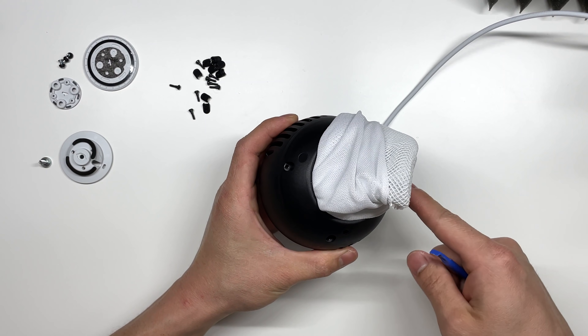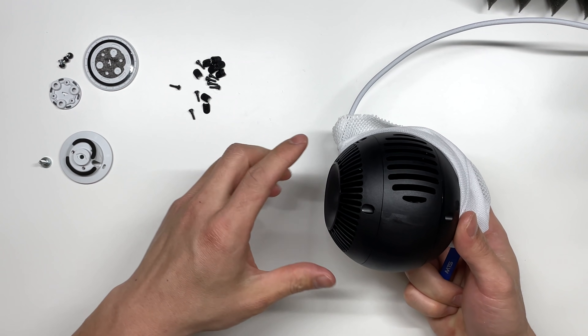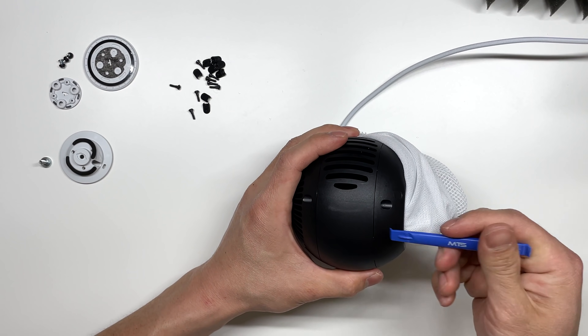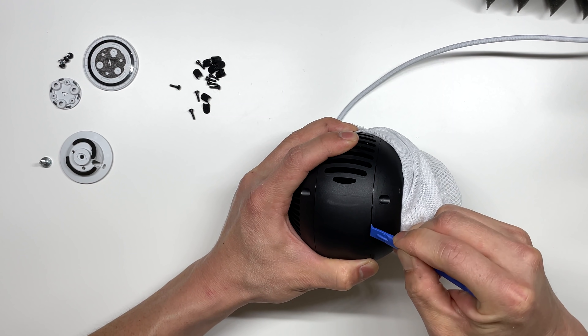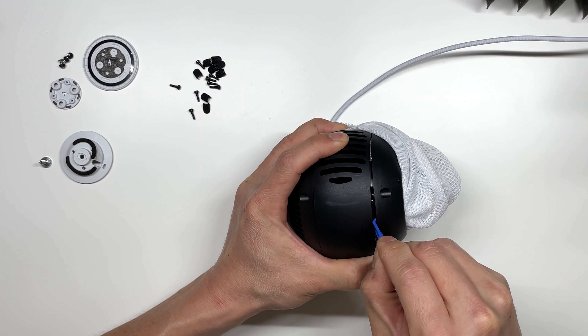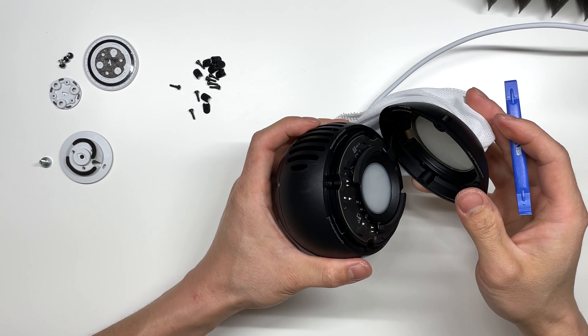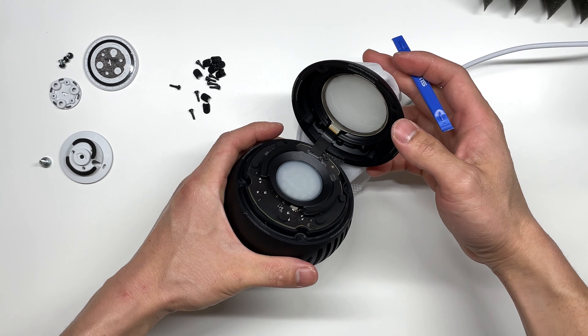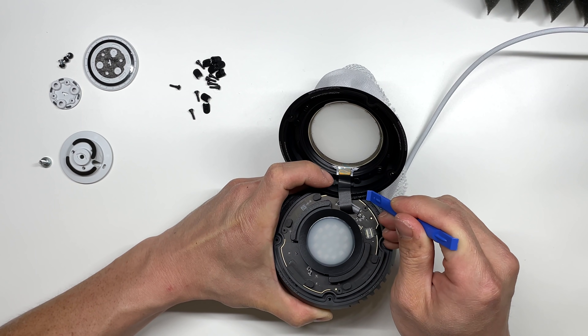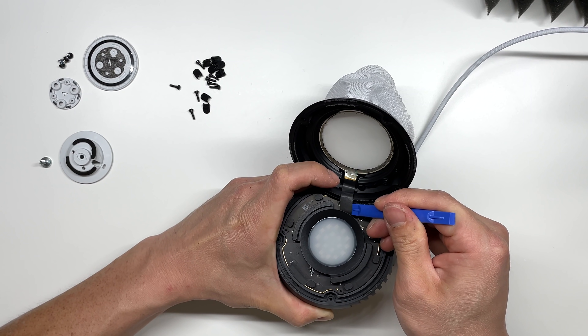Once we have eight of those rubber pads removed as well as eight TR6 screws, we're going to try to pry the top and bottom apart. The top pops off just like this — there is a cable in here and then we can slide the cable right out.